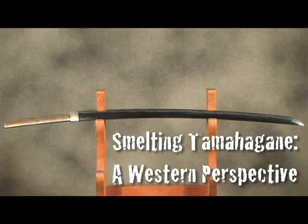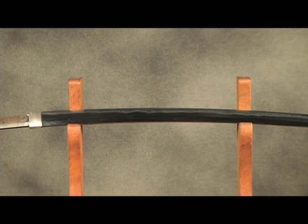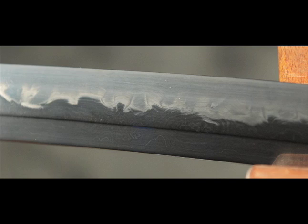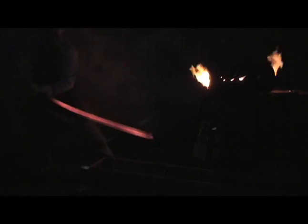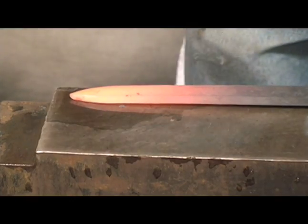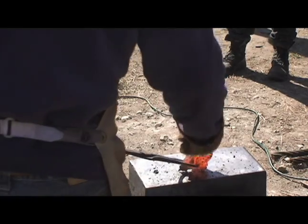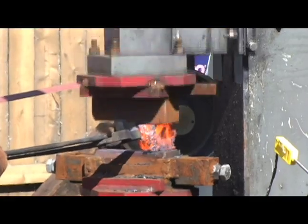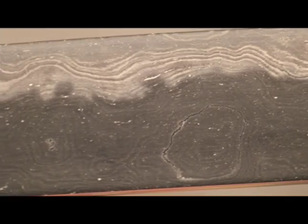Since about the 10th century AD, three qualities have defined the Japanese sword. First is its instantly recognizable geometry. Second is the Hamon, a visible line in the steel which results from the unique heat-treating methods of the Japanese smith. Third, Japanese swords are traditionally forged from a primitive steel known as tamahagane. This steel is repeatedly folded and forge-welded, purifying the raw steel and giving the blade a surface resembling the grain of a piece of wood.